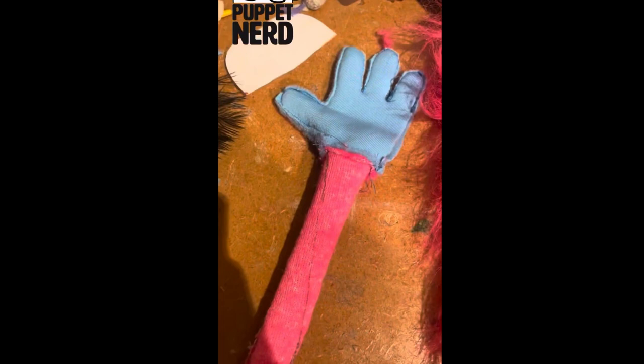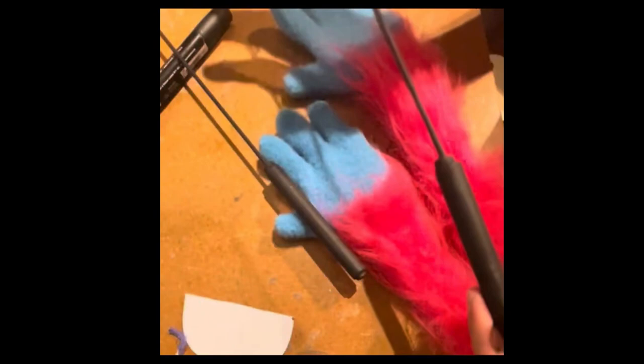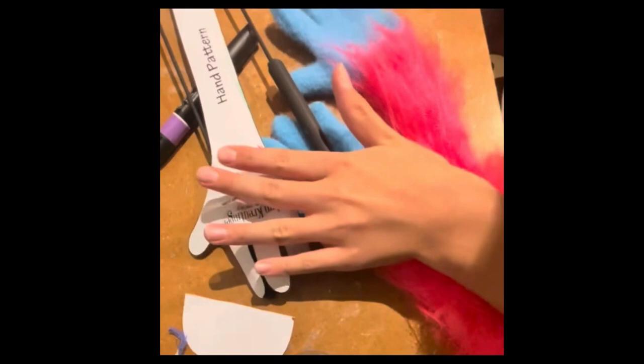Here we have the fleece arms with the fur hands attached on the wrong side out, and here we have the same thing on the right side out. All that's left is to make some foam hands and put them inside of these fabric covers. Here we have two arm rods - just made with a metal welding rod super glued into a dowel, and then everything's covered in heat shrink tubing. I've decided this puppet is only going to have one arm rod, and the other hand is just going to be pinned to the body.